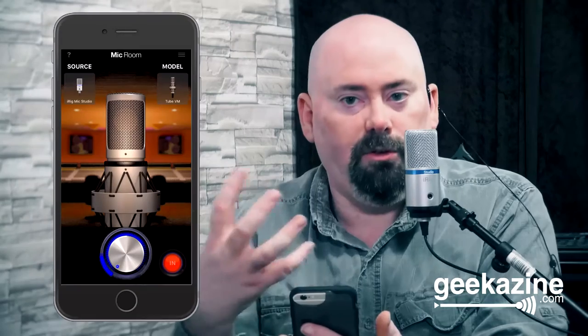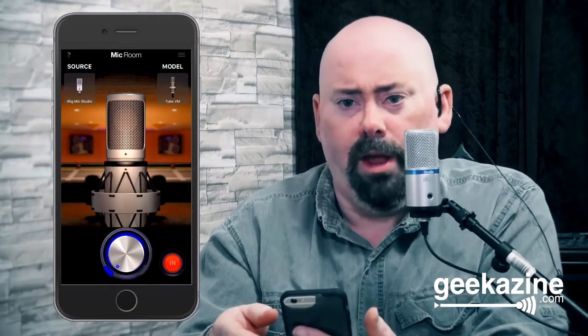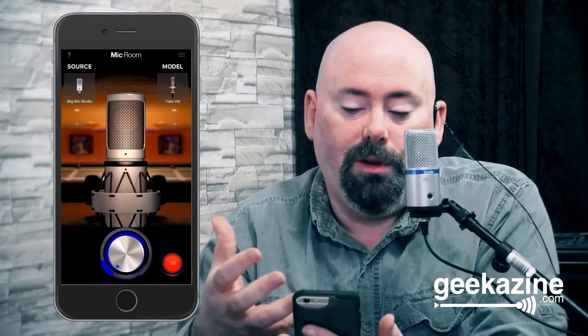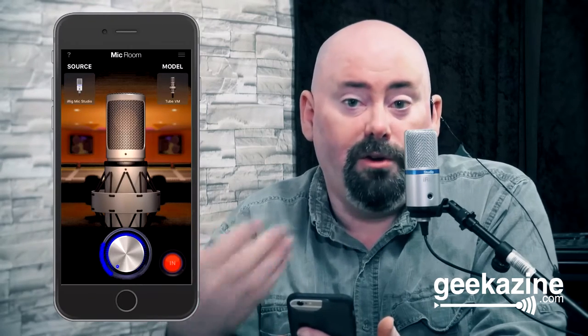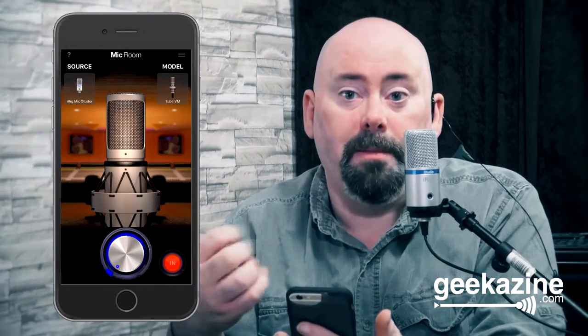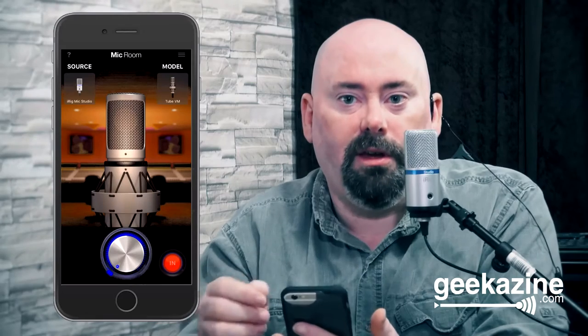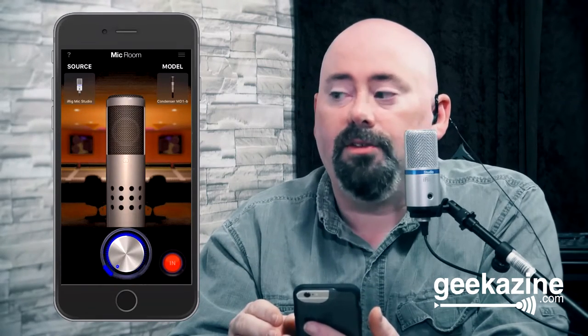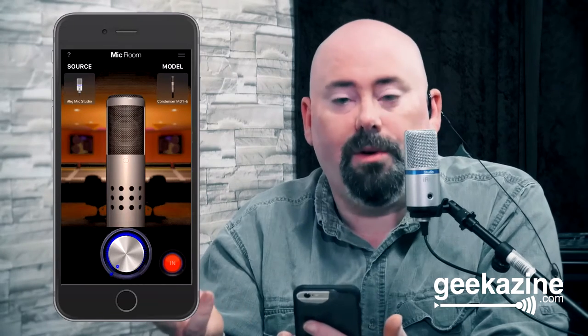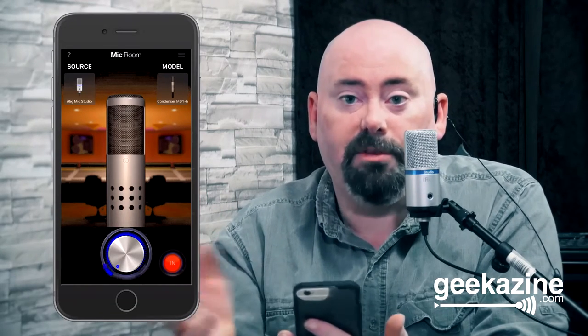Next up is the Tube VM, which is supposed to give you a tube sound — tube sounds give you a warmer feel when you talk into the microphone, making you sound more like an announcer. This is mainly meant for vocals, but you could also use it for a warm instrument like acoustic bass. Then we've got the Condenser MD-1B — another condenser microphone for drums, instruments, and amps.